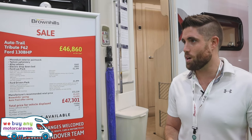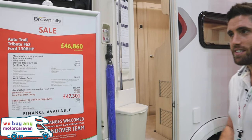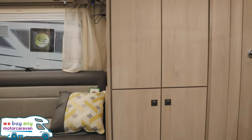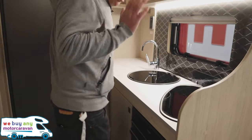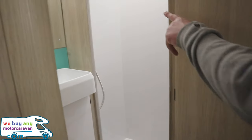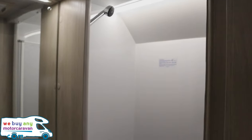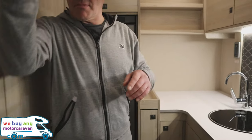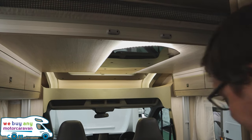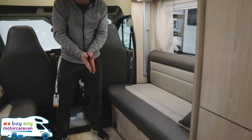It is a four-berth with two belts, so it has bench seats inside. It's got a great little kitchen area, good toilet, good washroom. They've also packed in a drop-down bed which is electric, and then you've also got your bench seats here as well, which can be made up into a double bed.